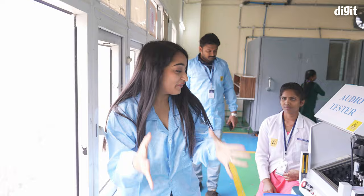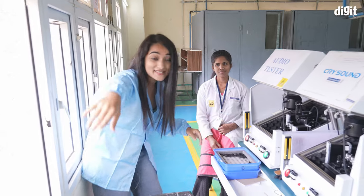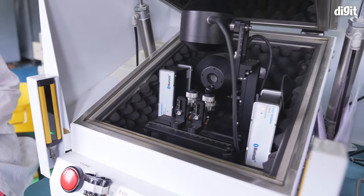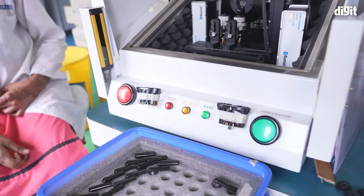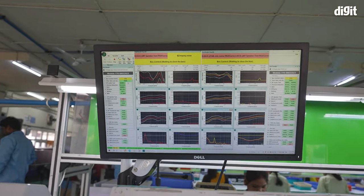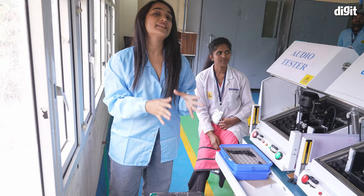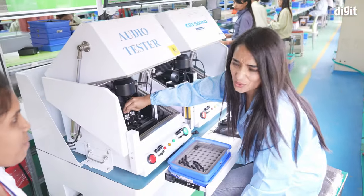Now we are at the final frontier. This is the audio testing machine — you have to look at this because it's really cool. It says 'audio tester' and has passed, fail, and everything. The earbuds are inserted and the graphs are shown on this monitor to know whether the earbud has passed or failed the sound test. Let's actually test out some of these earbuds and see if they pass the test and if they're ready to be shipped.